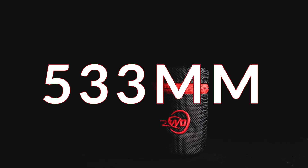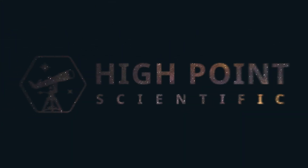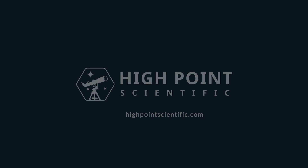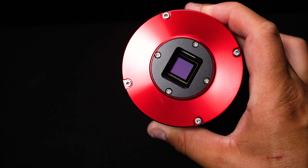What's up everybody? Teagan here with High Point Scientific. Thank you for tuning in to our full performance review on ZWO's latest and greatest cooled deep space imaging camera — the ASI 533 monochrome camera.